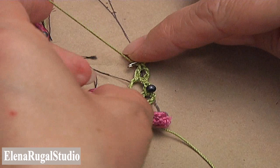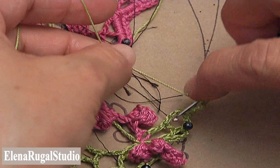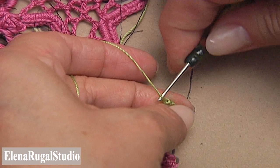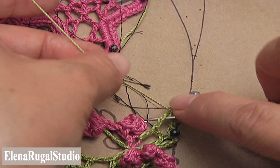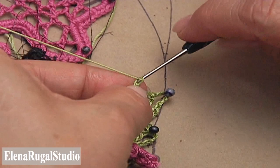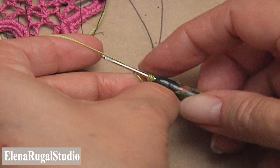Make a chain of 5, turn the work a little bit, yarn over the hook to work with double crochet and make double crochet into the chain space. Pin this chain space and continue. Make a chain of 2 and double crochet into the chain space. Make a chain of 6, yarn over the hook to work with double crochet and make double crochet into the chain space.